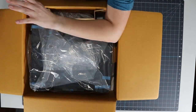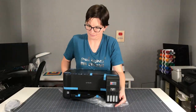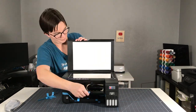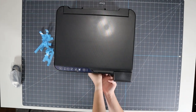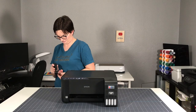Carefully remove the printer from the box, then methodically go through and remove all the tape and other packaging. Be sure to look inside the printer as well. Now that it's all unwrapped, we're ready to plug it in.